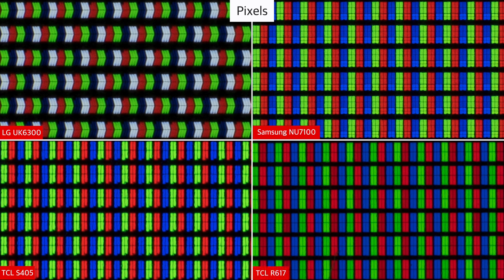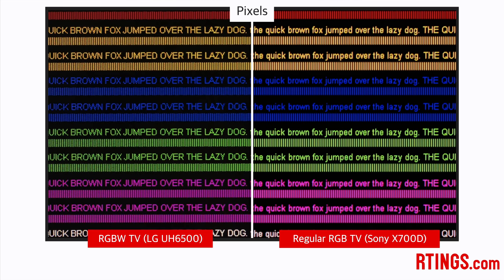The UK6300 has an alternative pixel structure. While most TVs have a red, green and blue subpixel within each pixel, the UK6300 has half of the pixels with the typical red, green and blue subpixel, and half of them with only a white subpixel. This is commonly referred to as the RGBW structure. This means the TV has a lower color resolution, as it has fewer subpixels than a typical 4K TV. It isn't noticeable in most content, but when viewed from up close, and especially with PC use, text can appear jagged.